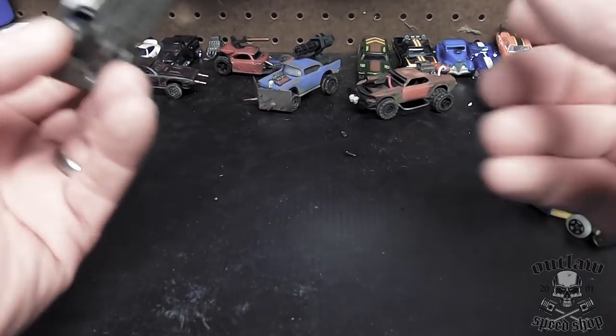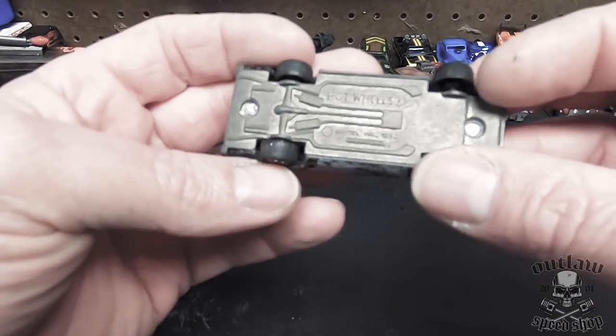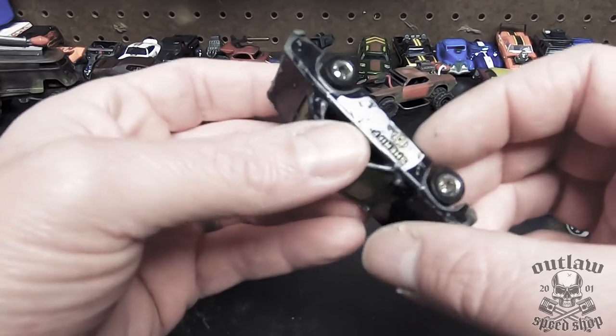Hey, Keith from Outlaw Speed Shop here, and for this Gaslands build, I'm going to take this original sheriff's car from '82 and I'm going to convert this as quickly as I can. That's kind of the goal.